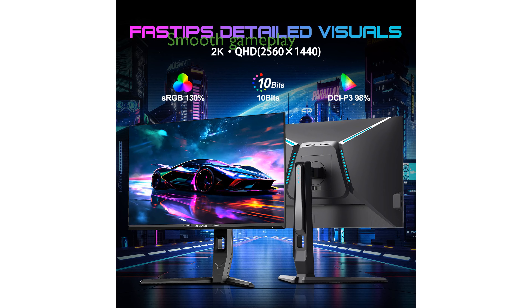The monitor boasts AMD FreeSync technology, which synchronizes the display's refresh rate with your graphics card to eliminate screen tearing and provide smooth gameplay.